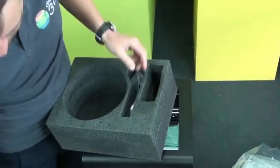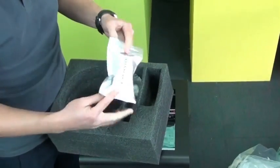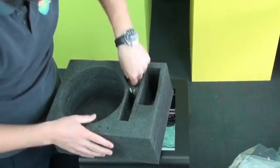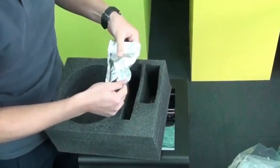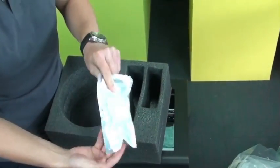You've also got the spool holder, which just goes on the back. And a test print which was printed on your printer - they do this in the factory just to check if it's working okay, which is good to know.